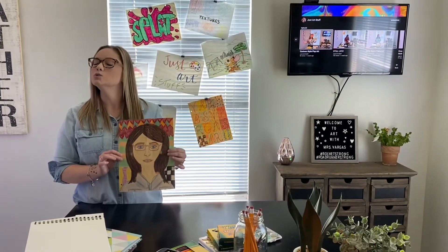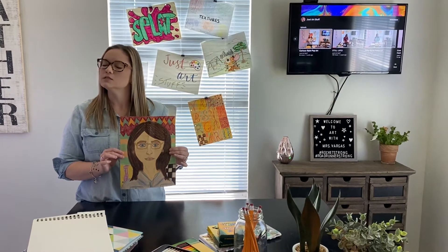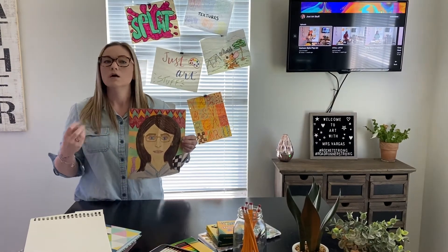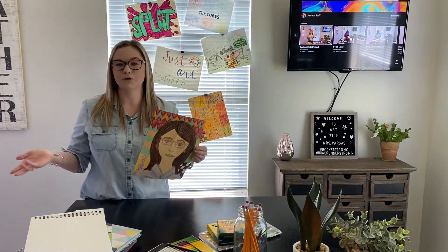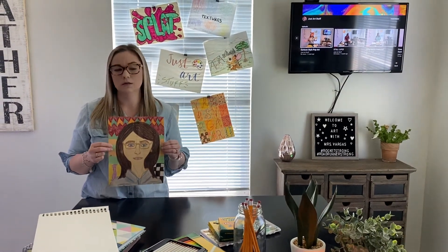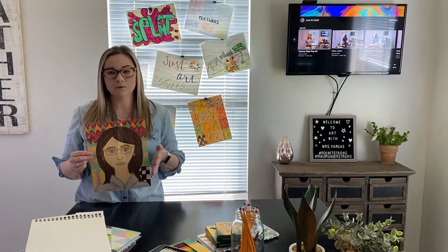It doesn't matter. I want you to draw you, and you can create yourself however you want — in a very serious pose with a serious face, or you can do something a little more silly, a little more cartoony, whatever style you feel like, so the world can see you how you feel. All self-portraits are completely different, so I just want you to have fun with this.